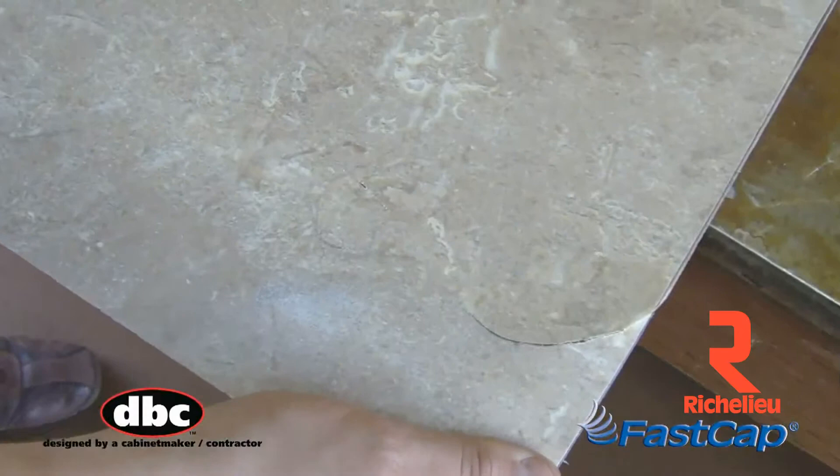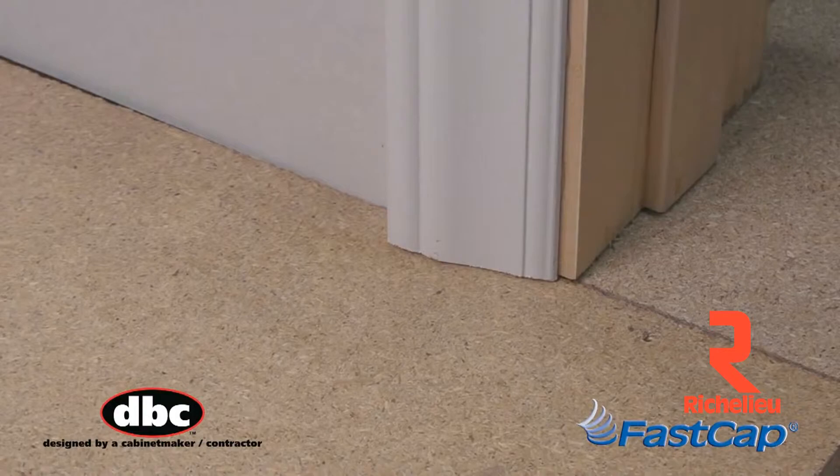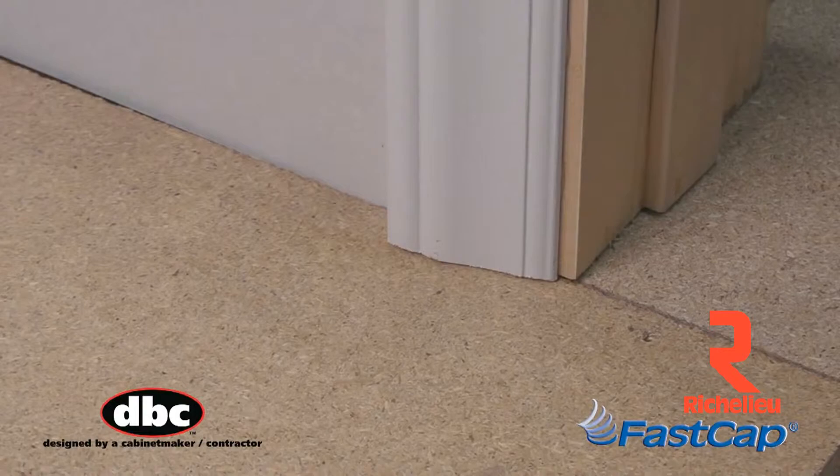The Pocket Laminate Knife — sharp, durable, flexible spring steel — for pre-scoring laminate. The Pocket Pull Saw, made of razor-sharp spring steel, for fine, flat cuts. The Pocket Awl, for scoring and punching.